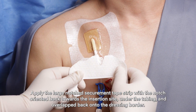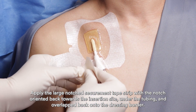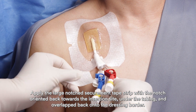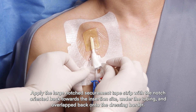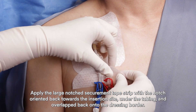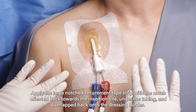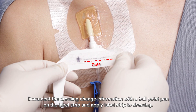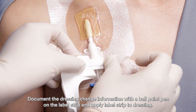Apply the large notch securement tape strip with the notch oriented back towards the insertion site, under the tubing and overlapped back onto the dressing border. Document the dressing change information with a ballpoint pen on the label strip and apply the label strip to the dressing.